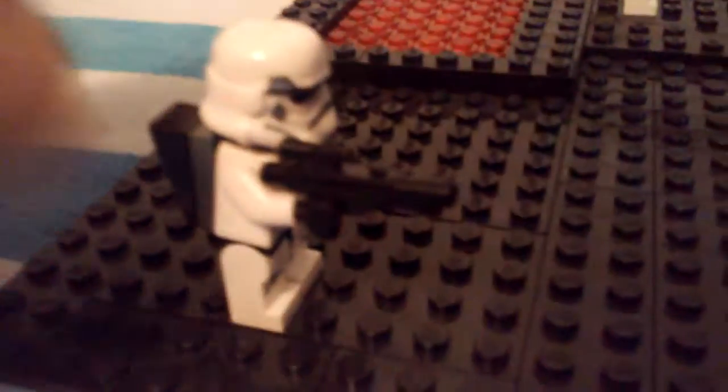Let's start with the Stormtrooper. So this is a normal standardized Magma Trooper. It's really bright, so let's turn that down a little bit. Right here, it has a normal blaster, like always.